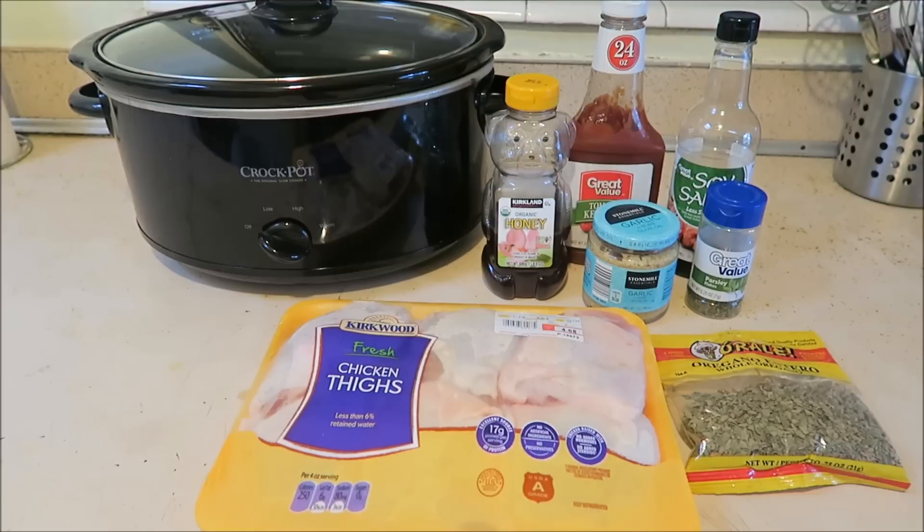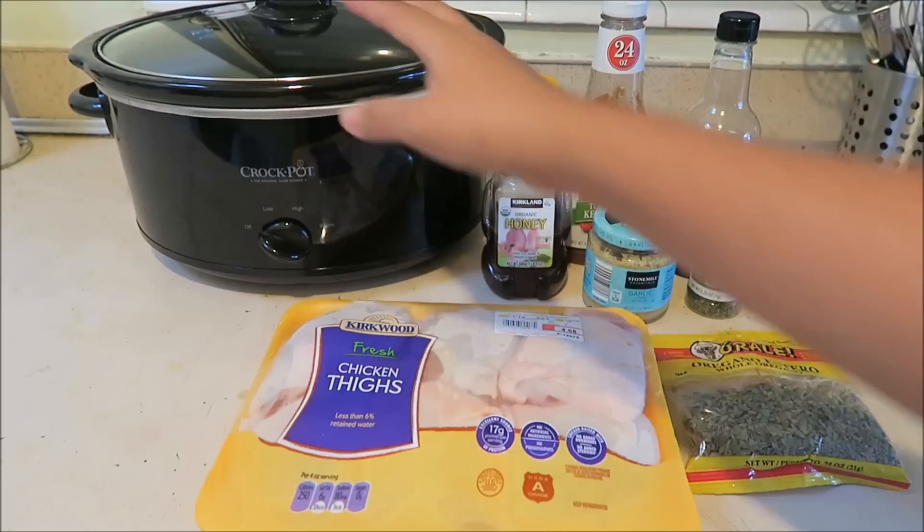Hey guys, so today I'm going to be making a crock pot dinner. I'm going to be making honey garlic chicken thighs, so for this you will need your crock pot.